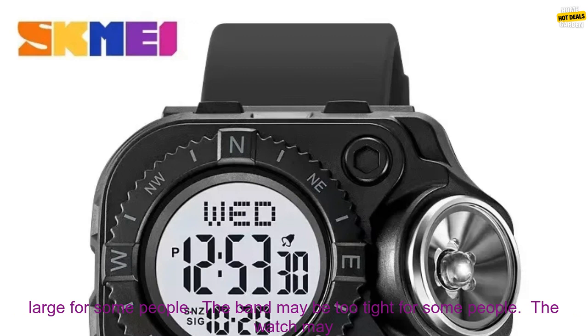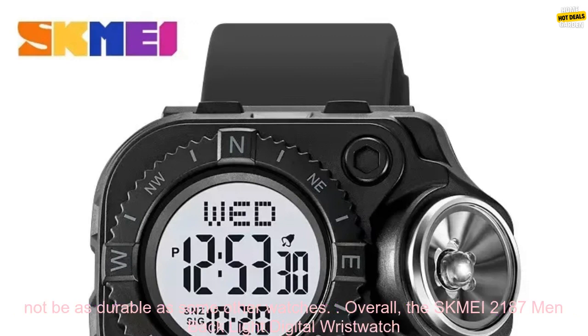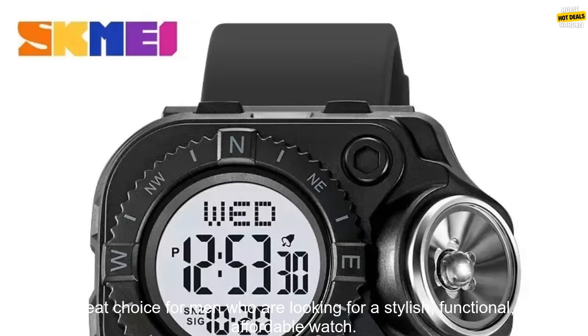Here are some of the cons: the watch may be too large for some people, the band may be too tight for some people, and the watch may not be as durable as some other watches.